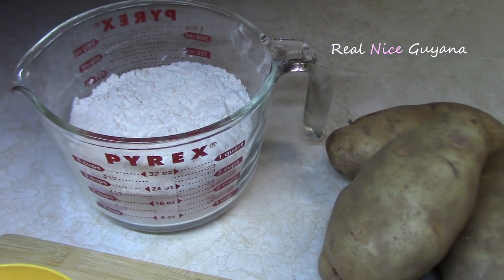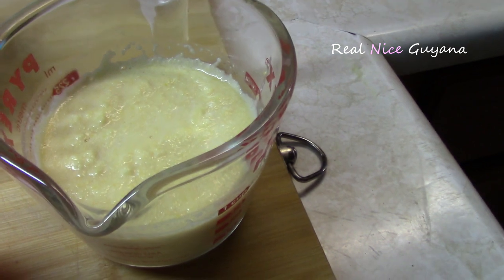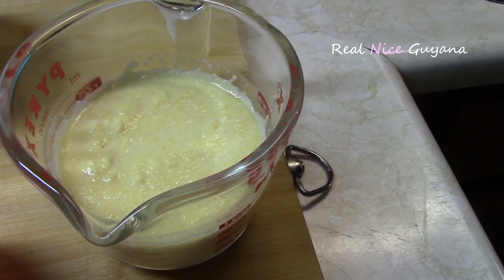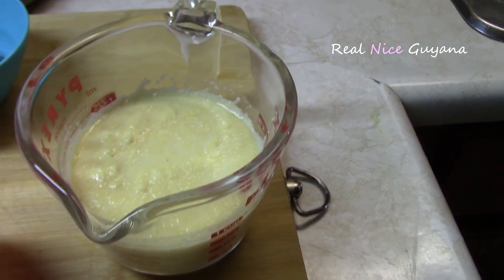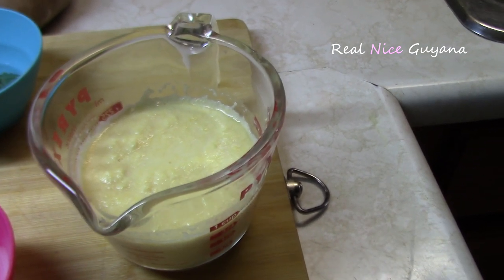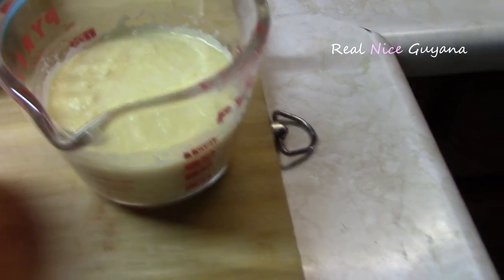I have two cups of all purpose flour and three quarter cup of blended yellow split pea. You can soak this for four hours or overnight, then blend it. That's what that is there — three quarter cup.